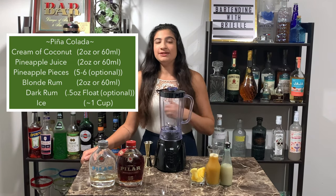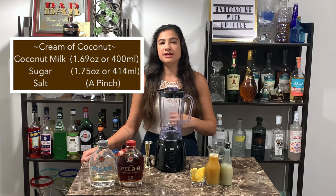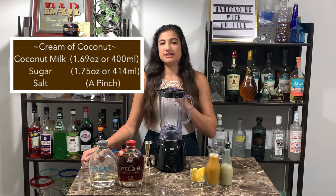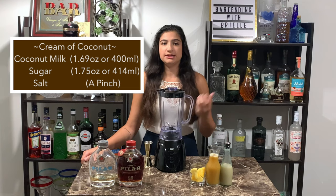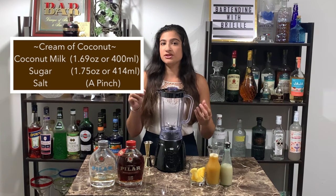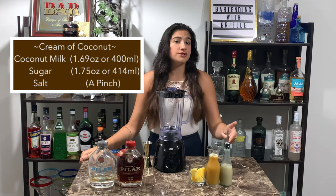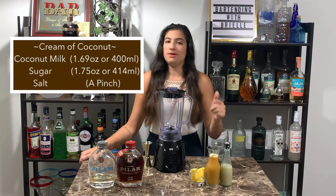The ingredients you'll need: cream of coconut. This is a homemade version that I'll be using — I'm using Steve the Bartender's recipe. It's super simple, it's just basically a coconut milk syrup. You use coconut milk, sugar, and a pinch of salt and heat it up on the stove until the sugar dissolves. You can also use Coco Lopez if you don't want to make your own.